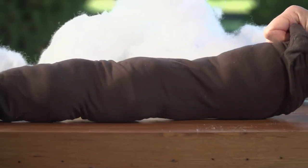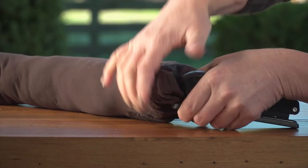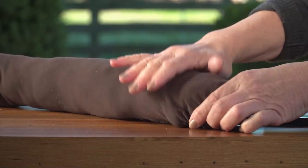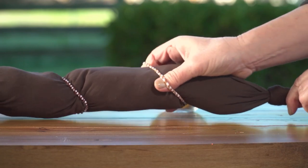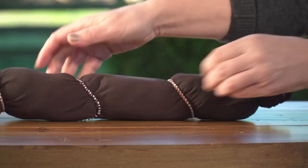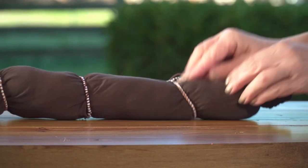Next, use your stapler to staple the mouth shut. Now divide your eel's body into segments by wrapping a rubber band or hair tie around the stocking every 10 centimeters.